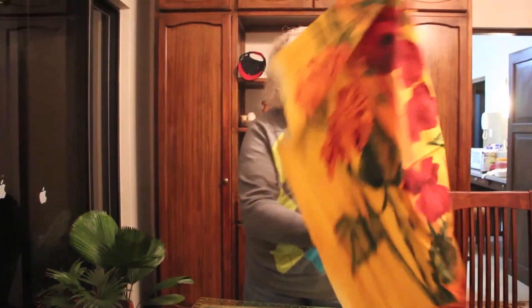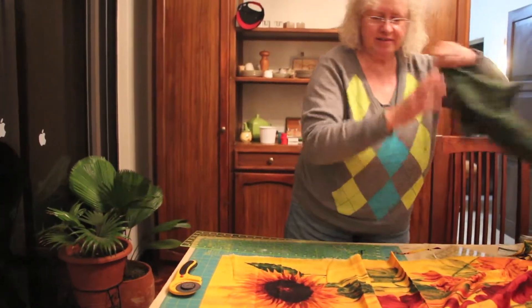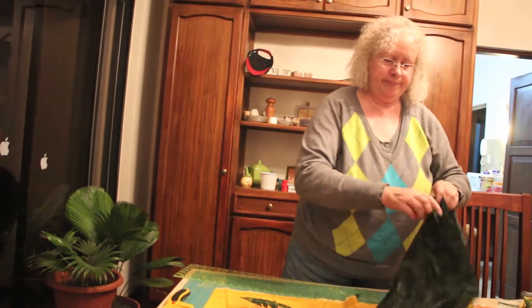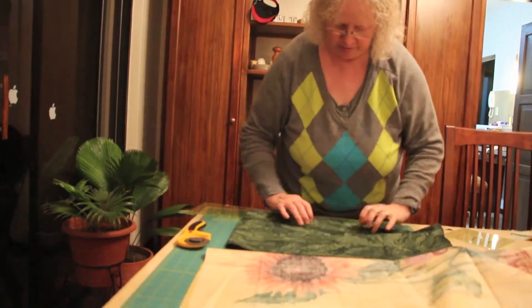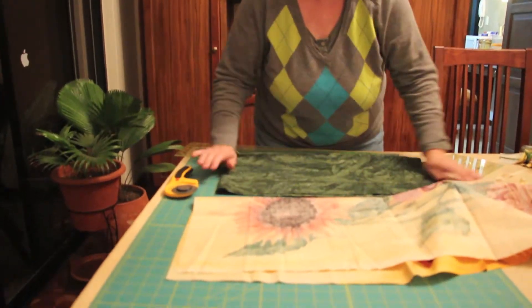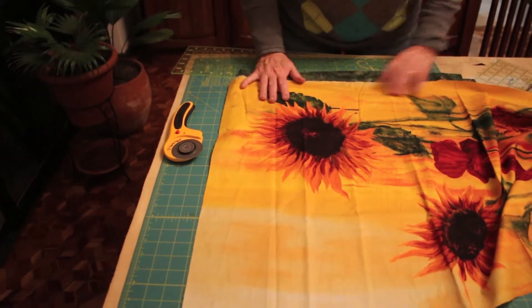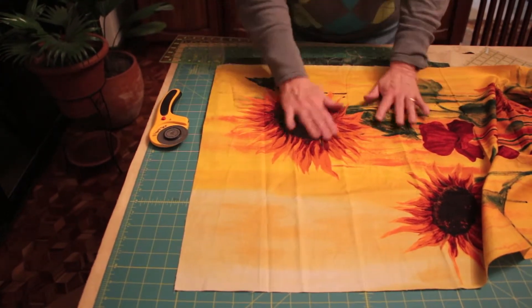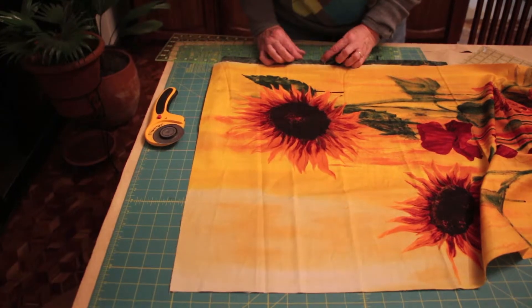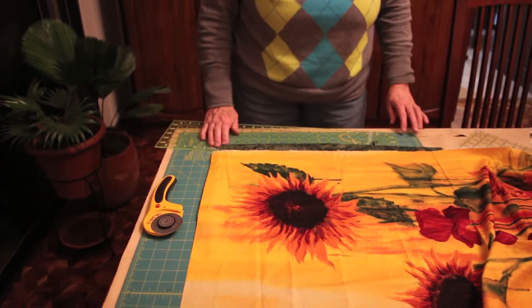So now I just have to square up this end. There'll be a narrow border next to the flowers, imagine that's flat — just about an inch wide — and then outside of that there'll be a little bit wider black border to go with that. So there we are. Que bueno.